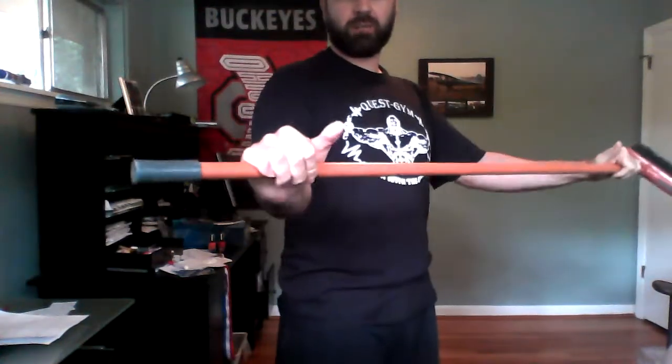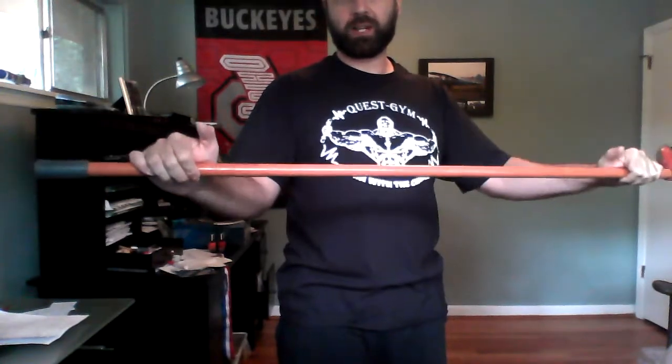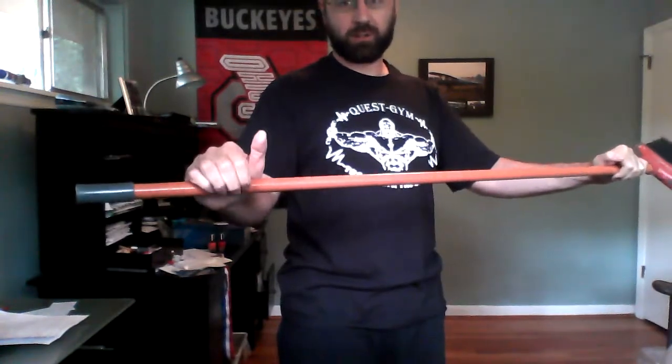We'll start off with your actual grip on the bar when you're squatting. You're allowed to go thumbless grip on the squat — your thumb does not have to be in contact with the bar, but your fingers do. So during the squat, if your fingers come off the bar, that would not be a good lift. Make sure your fingers stay in contact.